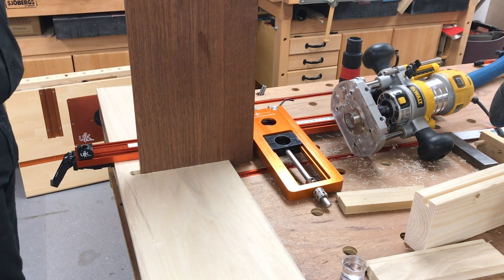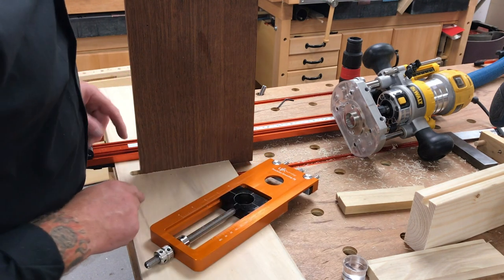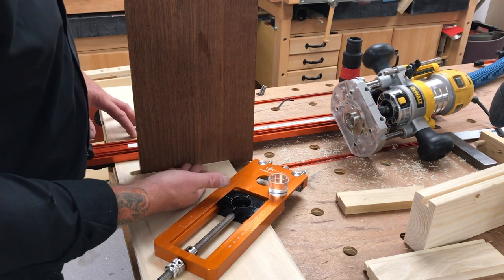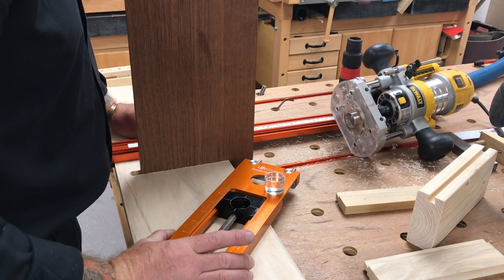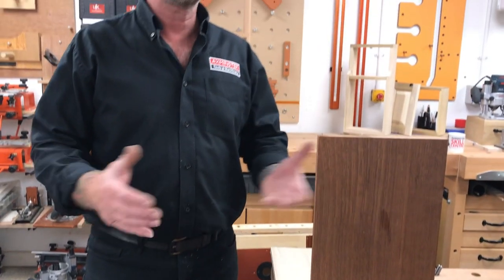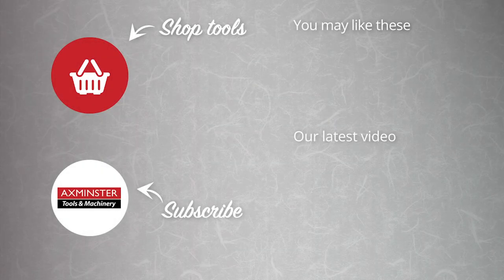So that's the UJK Precision Groove Jig — a controllable way of doing repeat square, repeat-depth grooves and trenches, even in a dovetail shape if you wanted to. There's nothing stopping you from putting a dovetail cutter through this board. It's something we've used an awful lot in the Skill Centre since it was released. We're just about done for the day — I hope you found that useful. If you've got any questions, please post them and we'll pick them up and answer them. I look forward to seeing you next week with better Wi-Fi. Thanks for tuning in — take care, bye now.